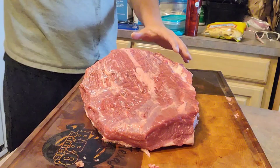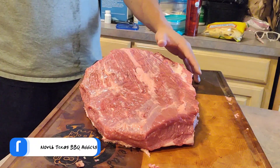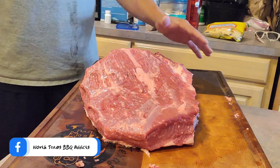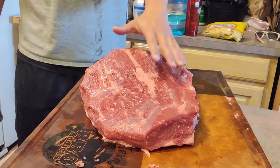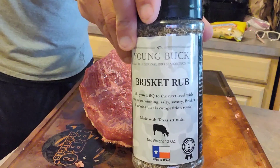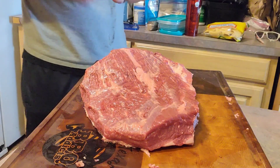Alright y'all, so we got this brisket all trimmed up. I did that trim live on the North Texas Barbecue Attic Facebook group — if you're not already a part of that, go ahead and join it. Search North Texas Barbecue Attic; we're getting close to 240,000 members. I trimmed that up live on the group, and we're going to go ahead and get it seasoned up with some of my favorite brisket rub, from Young Bucks.